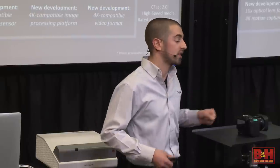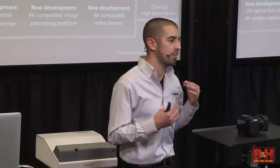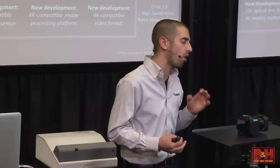All of that is being captured to CFast 2.0. This might be the same shape as Compact Flash, but it's a whole new system. From the pins to the actual architecture, you're talking about read-write speeds between 4 and above 500 megabits per second — enormous power in these small cards.